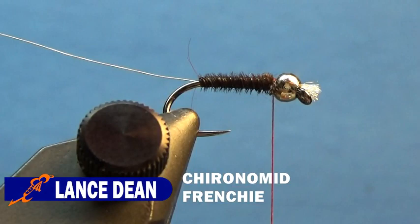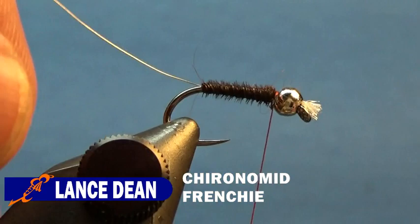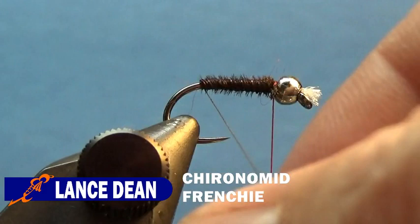Two wraps behind and one in front, and we'll cut these tag ends. I'm putting the thread on my finger in between the pheasant tail and the thread so I don't cut my thread — it gives me space there. Now I'll put a couple more wraps to help secure it better, and we'll go ahead and unwrap the wire. As you're wrapping this wire, it's very fine, so if you pull too hard it will break, so be careful. You've got to give it the right amount of tension and watch that hook point.